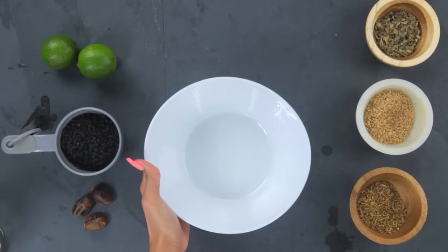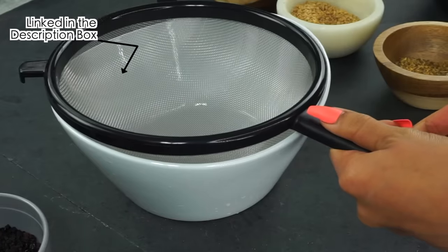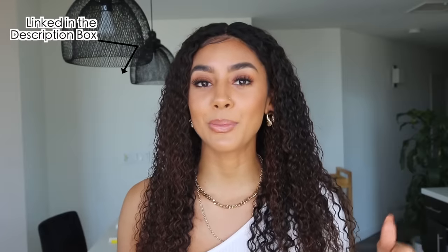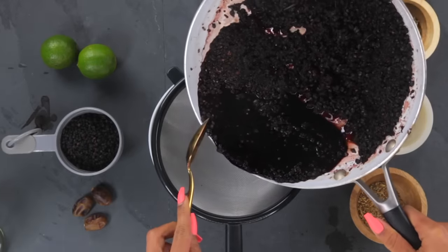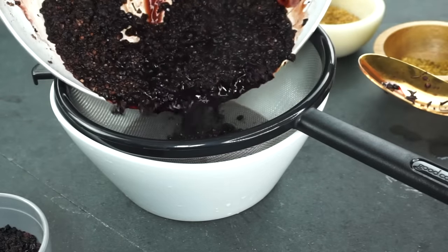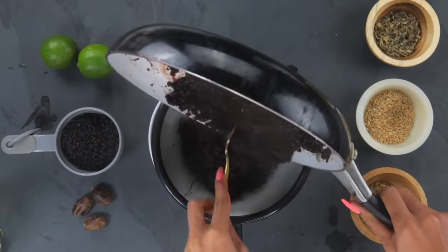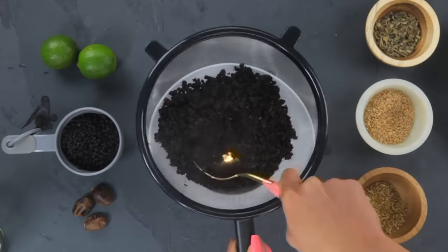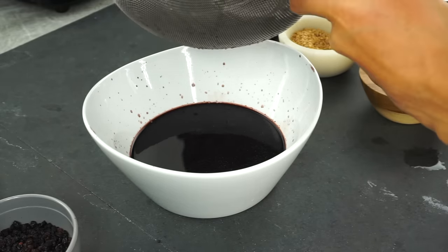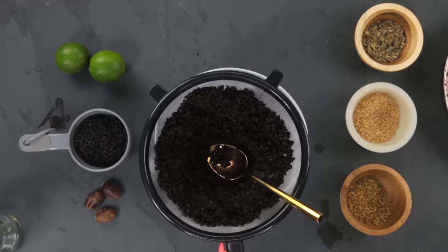Now I'm going to use a strainer to separate — you can find these at Target or Amazon and I'll link some options in the description. I take the pan and pour it into the strainer. It might not look like you have a lot of liquid, but the elderberries hold a lot of it, so as you strain you'll want to use a spoon and apply a lot of pressure to extract any extra juice that the elderberries are holding.